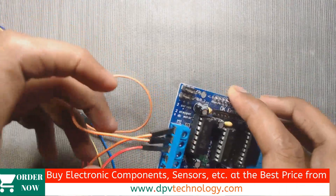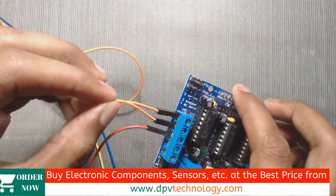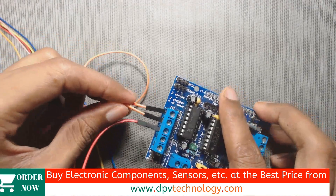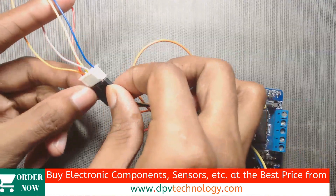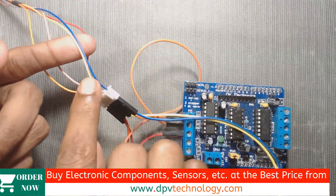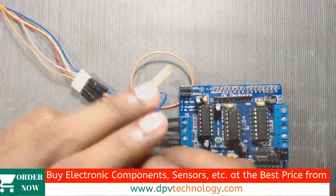So first we connect the orange wire and then the pink wire. Now the remaining wires from the second coil — those are blue and yellow — go to the other motor port, M2.